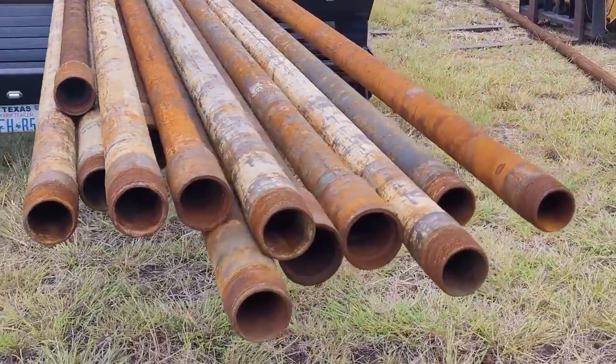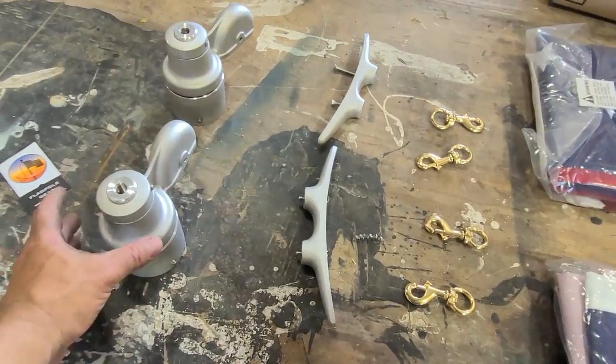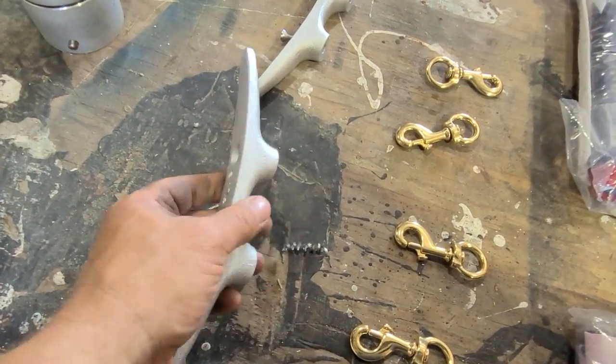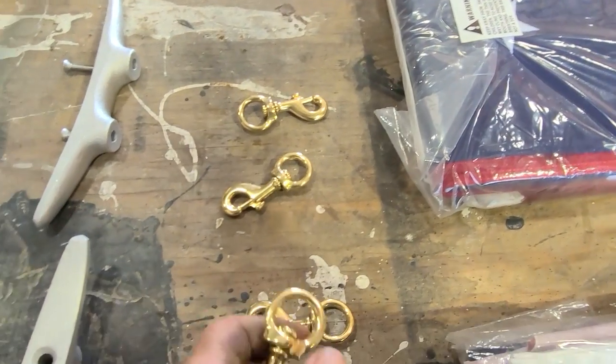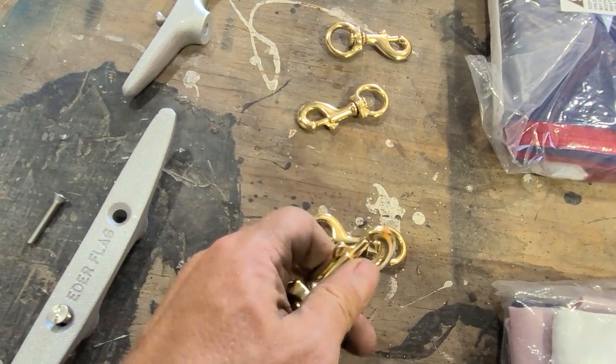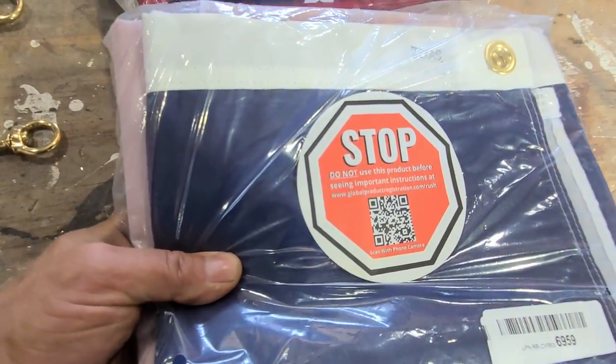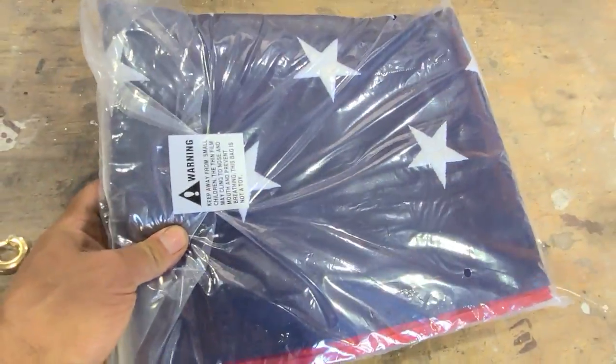The poles are made from used oil field pipe — 2 and 3/8 inch diameter pipe — and I've got some corresponding aluminum trucks, these cleats, some brass clips, and an American and Texas flag. The website claimed that these flags are made in the USA. I sure hope that's the truth.